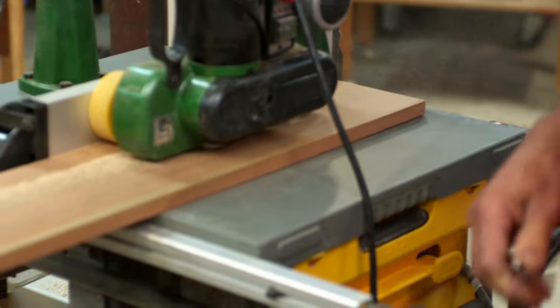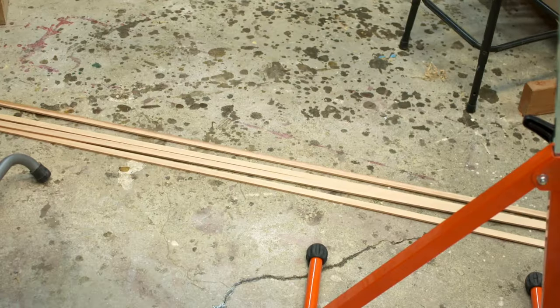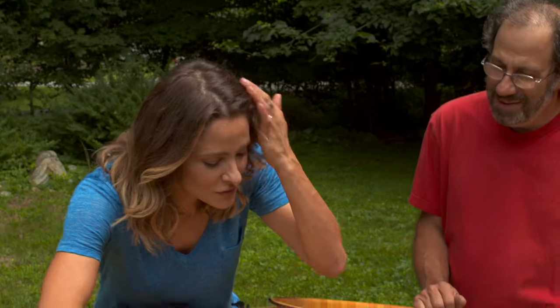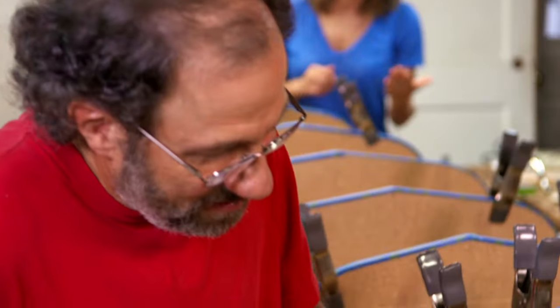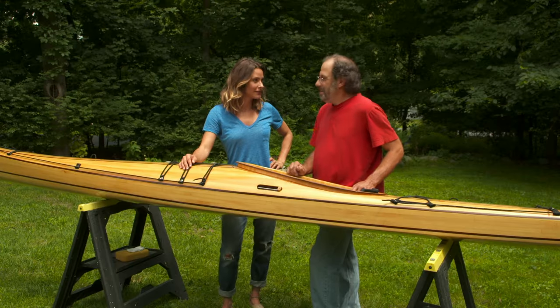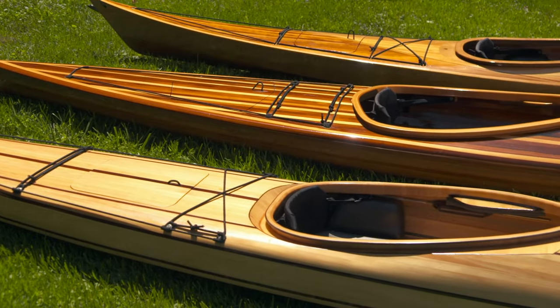Building a kayak one three-quarter inch strip of wood at a time — these are done one by one, not as a panel with your two hands. This, I've got to see.